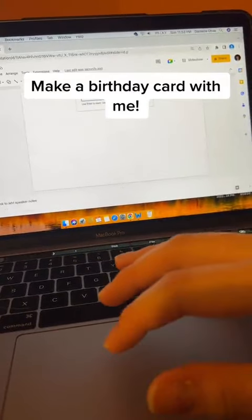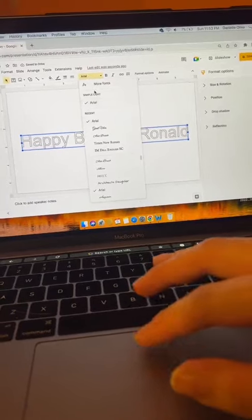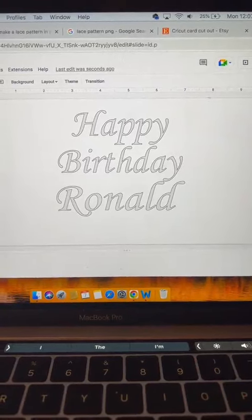Make a birthday card with me! Hi guys! So, make a birthday card with me. This person in particular, his name is Ronald, and we're making a Happy Birthday Ronald card for him.